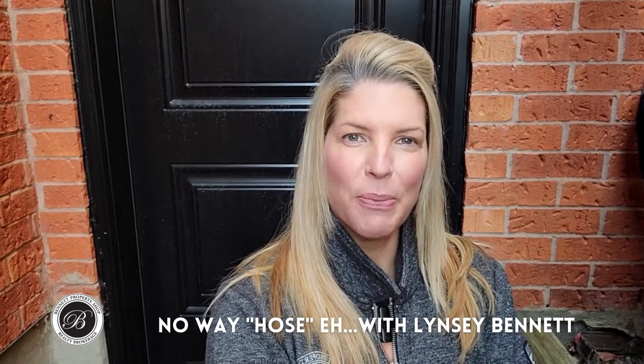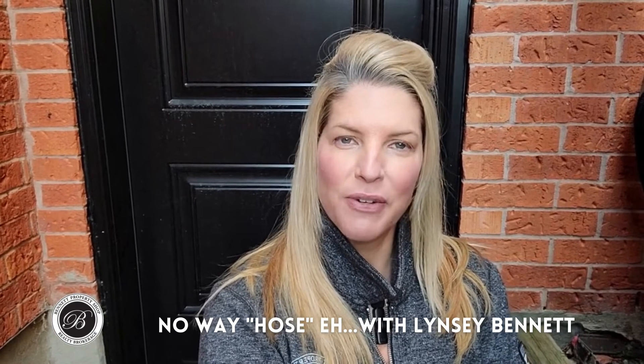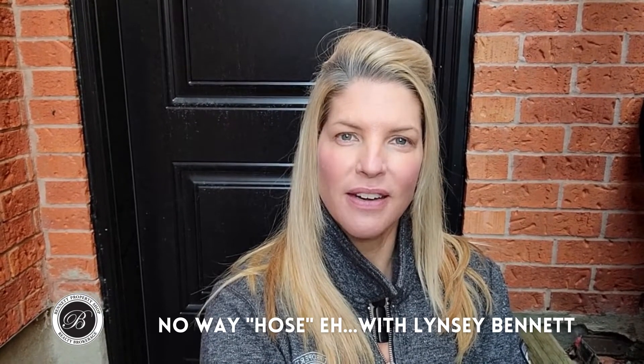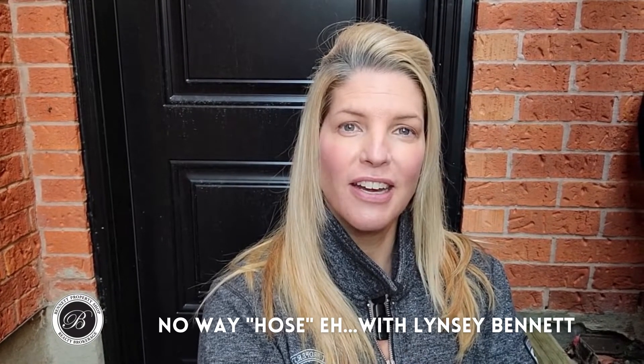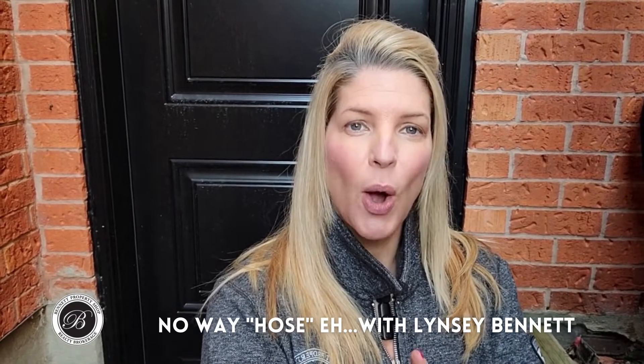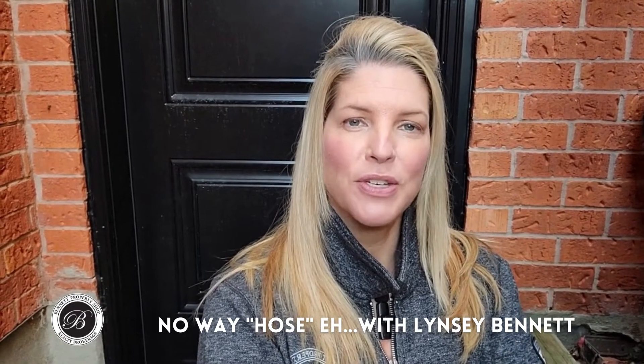Lindsay Bennett, Bennett Property Shop Realty, and I am outside still doing things prepared for the upcoming winter season. And here's today's little tip. We are getting the outside hose bib, or what's also known as the tap, prepared for the winter.